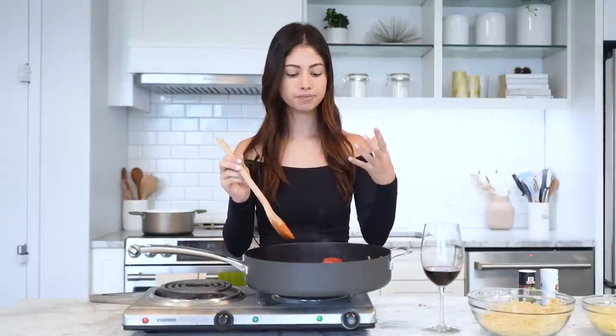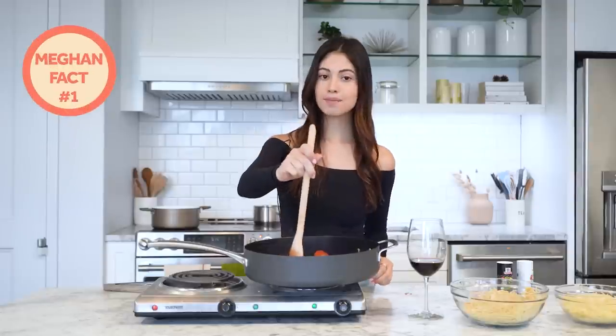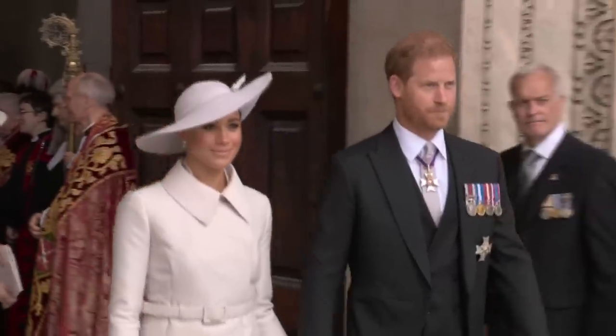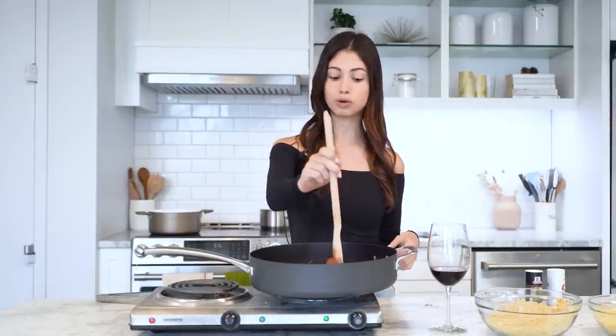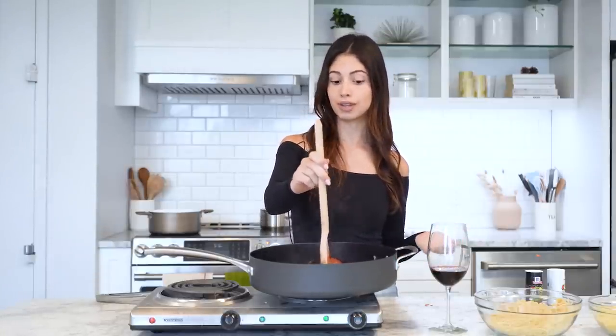I already see the tomatoes are kind of turning into liquid, which is a good sign. As I mentioned, this recipe was from her lifestyle blog, The Tig — this is before she was married to Prince Harry. Meghan would write about all these different topics like beauty and lifestyle. She would even write about different celebrities and interview them, who were her friends, so she got the inside scoop on their lives.